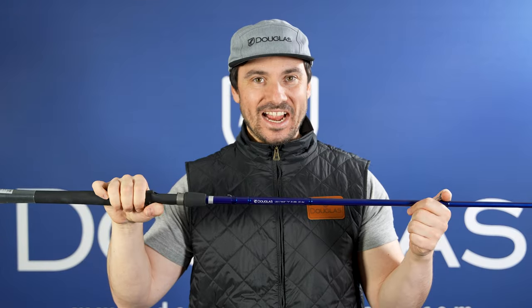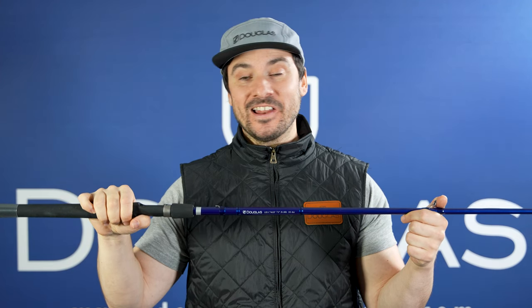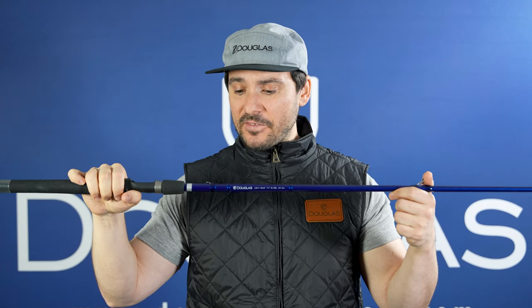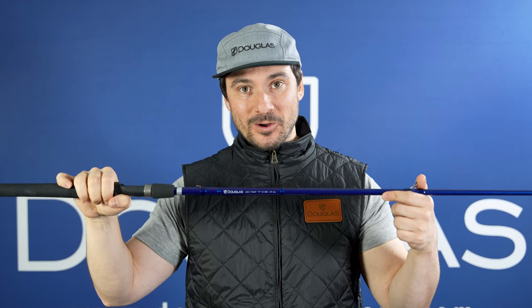This is the LRS C746XF. This is a 7-foot-4, heavy-powered, extra-fast-action rod. And this thing is very substantial. If you like pulling fish out of the thick stuff and fishing in the slop, this is the rod you've got to pick up. It's absolutely fantastic for frogging and punching. It has a great tip section to really walk the bait and manipulate it properly, and it has more than enough firepower to get the fish out of the gnarliest cover and back into the boat.